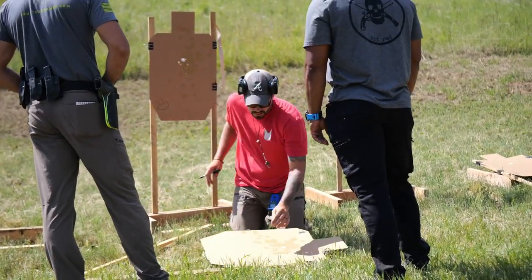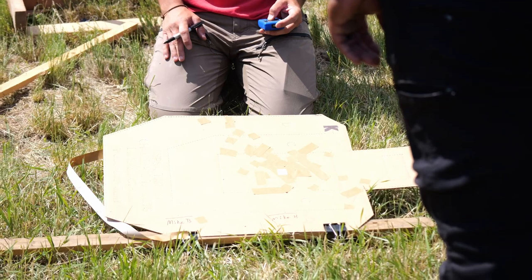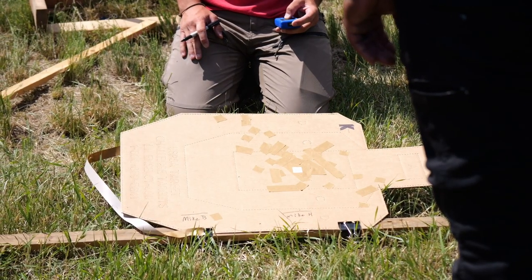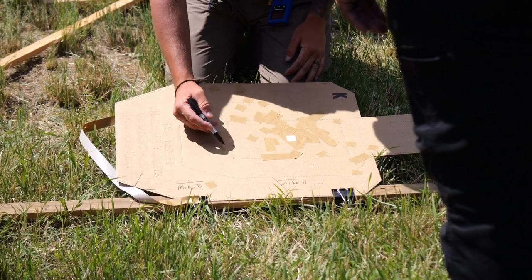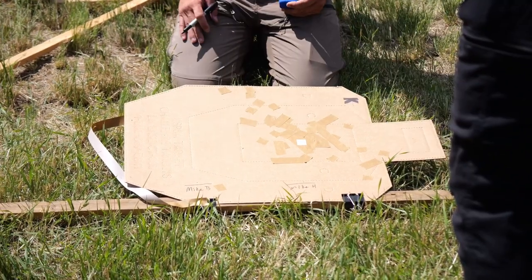Y'all come watch this. You're going to start with the marker over your respective name on the dot. On the buzzer, your objective is to draw me a line from there to there. You have half a second to do this.